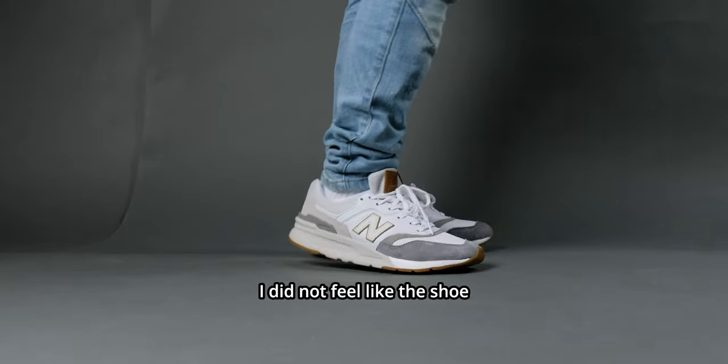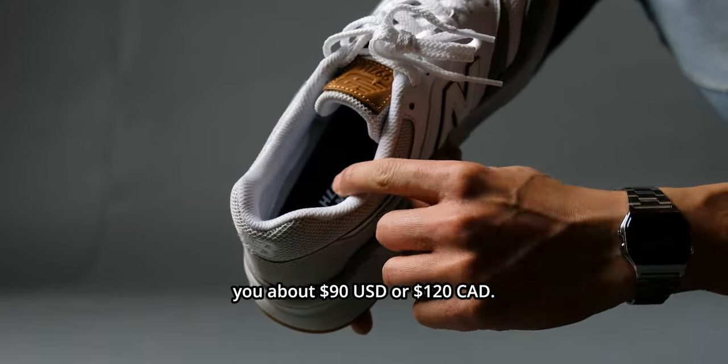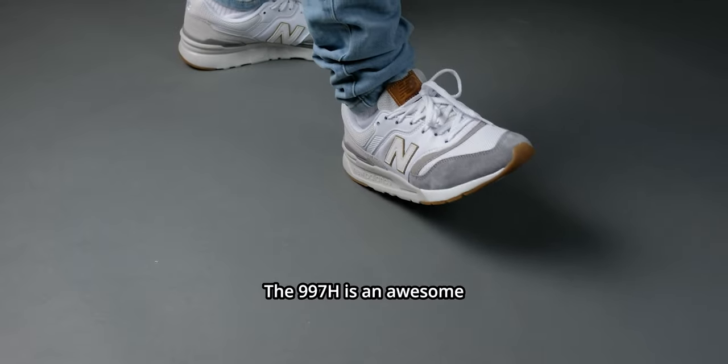The 997H fits true to size. Despite having a tapered toe box, I did not feel like the shoe was crushing my toes. A pair of these will cost you about $90 USD or $120 Canadian.